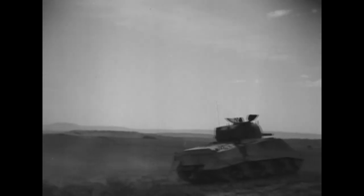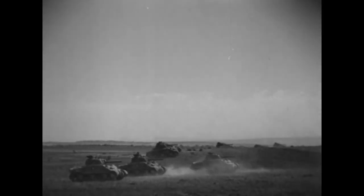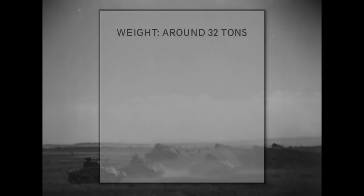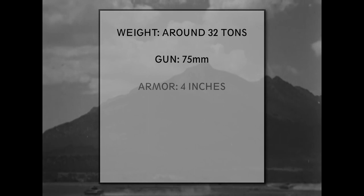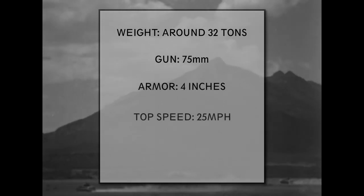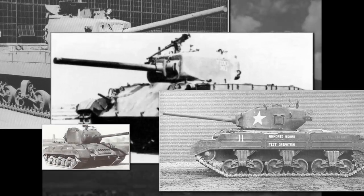Despite the optimism about the M4 Sherman when it came into service, the Ordnance Department almost immediately started to develop its successor. The specifications were the following: around 32 tons of weight, a 75mm gun, 4 inch armor thickness, and a top speed of 25 mph. These specifications resulted in a series of prototype tanks, which eventually culminated in the M26 Pershing.